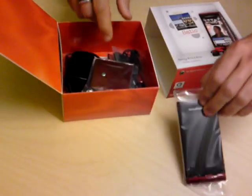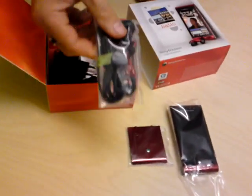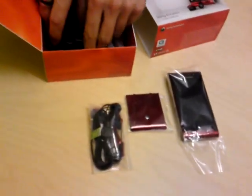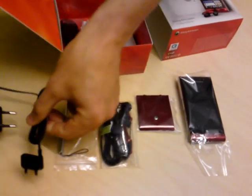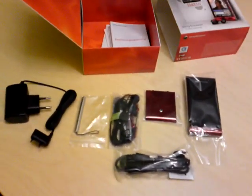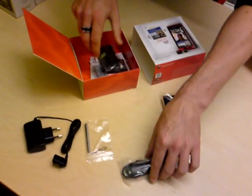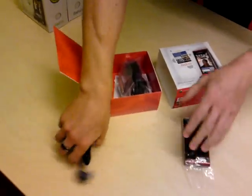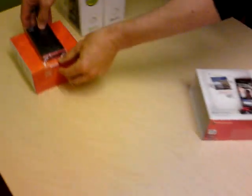Bear in mind that kit content varies between markets, so this may not be exactly what you get in your market. You have the stereo headset, a stylus, charger, USB cable, battery, and some user guides — but as I said, this varies from market to market, so check with your local market.